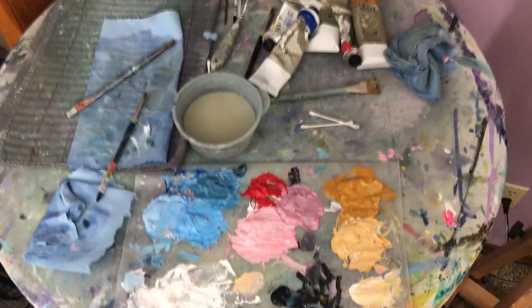Here is my painting palette after I've finished painting. I make a mess because painting doesn't need to be nice and neat — it's just about making something cool.